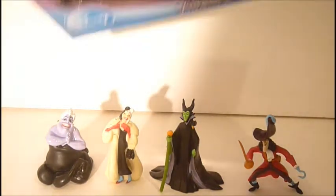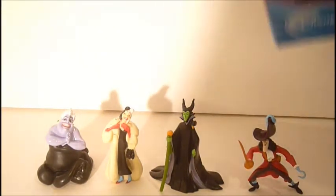First, who you get in the set is Ursula, Cruella de Vil, Maleficent, and Captain Hook. And they come in this one box. It says 'Villains' right there with the Disney logo. I think it would have been better if the Disney logo was up there and then 'Villains' was right there, so it could say 'Disney Villains.'